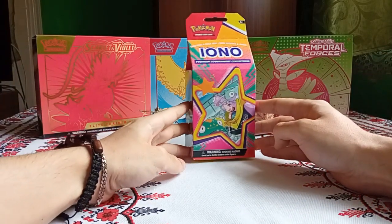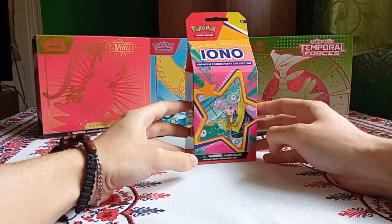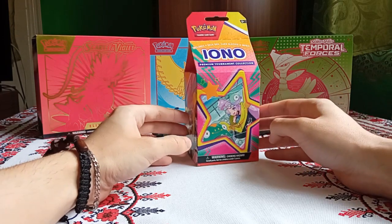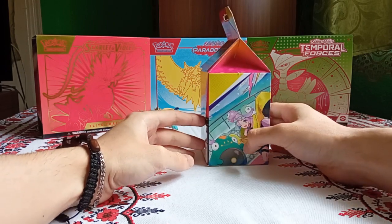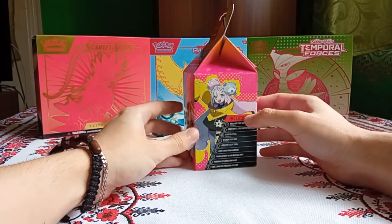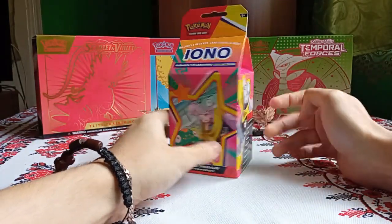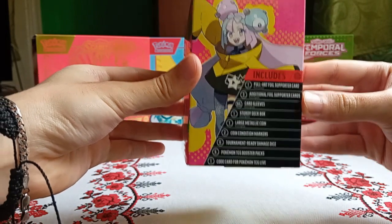Hi everybody, today we have the Premium Tournament Collection IONO box, or the Milk Carton box as I heard around the net, which is actually really accurate to say the least about this box — more exactly the design of it. Here we have all of the things we get inside. By the way, this thing is really compact, so it's kind of incredible just how many things you get in it.